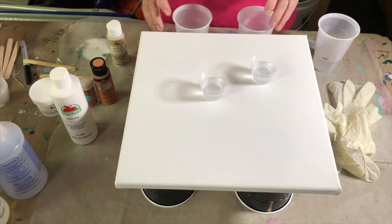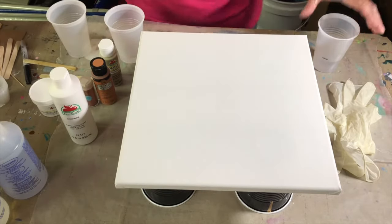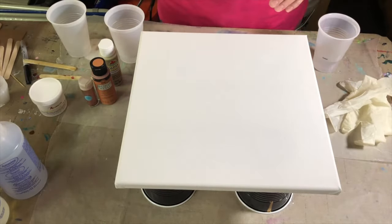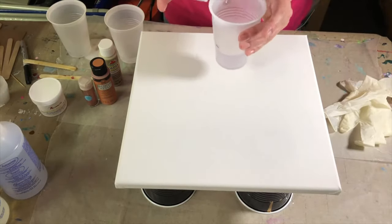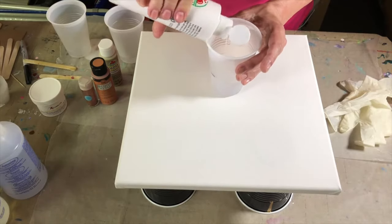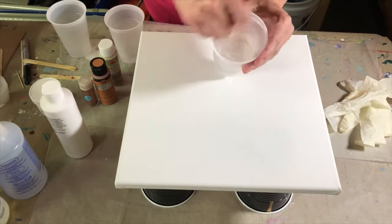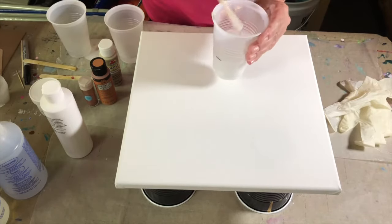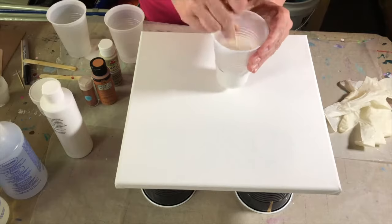I want to show you how to mix the different colors we're going to be using, because there's a little thing to keep in mind: you're not adding resin to your paint, you're adding paint to your resin. If you get too much paint and then try to add the resin, it's just going to get gunky. So you can see how much I'm squirting in here — just a few squirts. It's easier to add to than take away. That is the thing to remember.